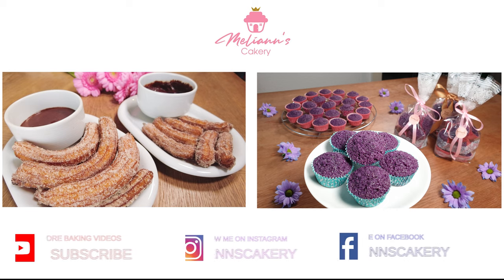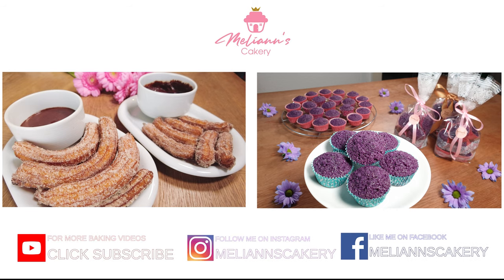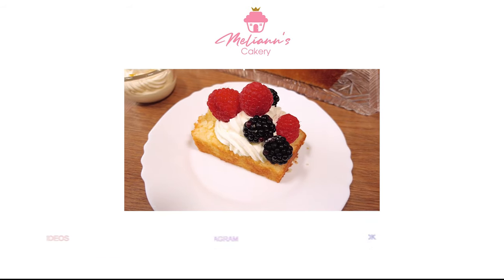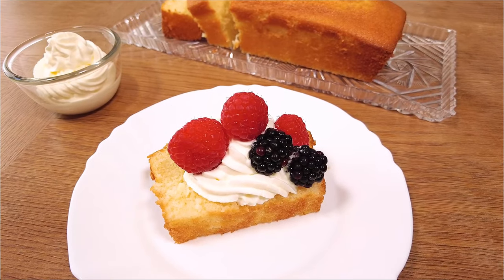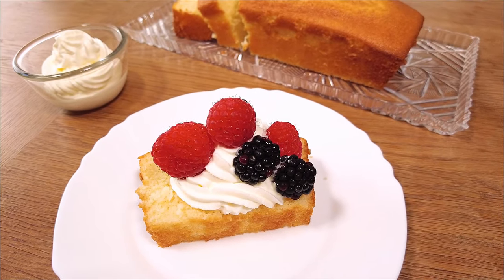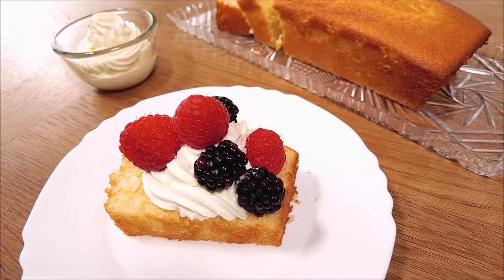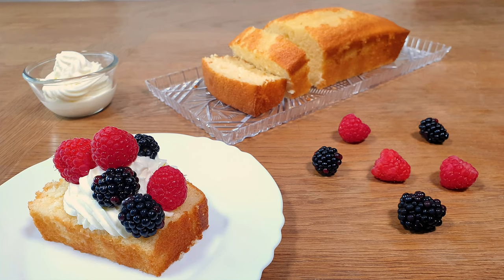Hey guys, welcome to my baking channel. Today we will be making classic vanilla pound cake. If you're looking for an easy, delicious and flavorful basic vanilla pound cake, then I've got just the right recipe for you. I use this for cake pops, petit fours, or just as a simple tea time cake. So let's jump right into the video, shall we?